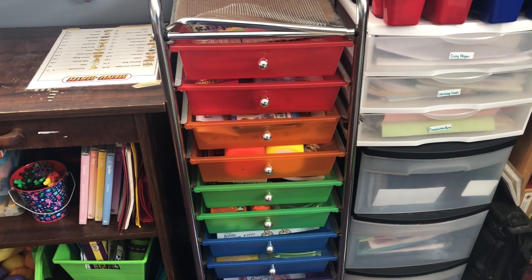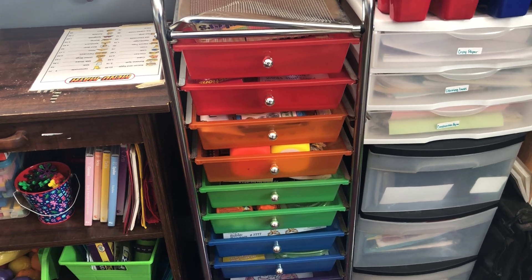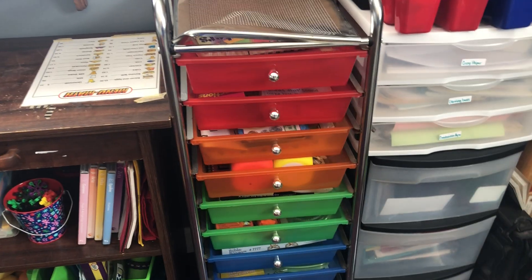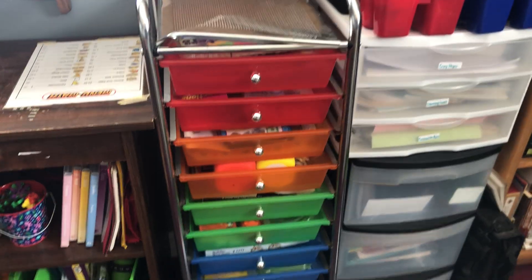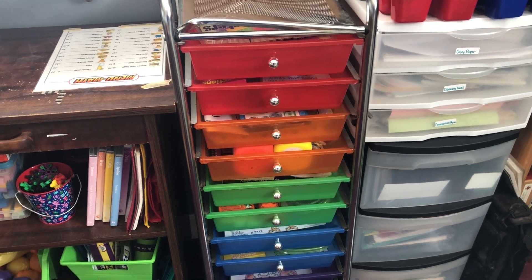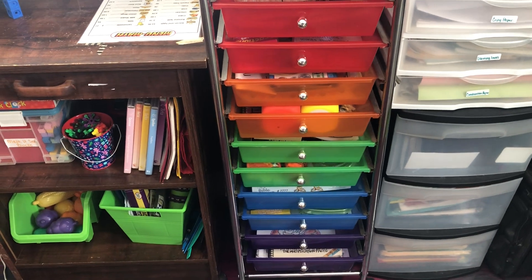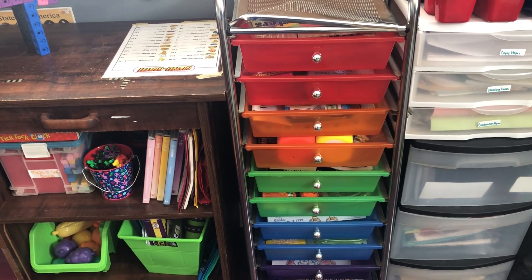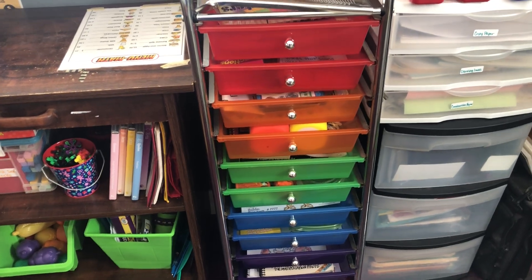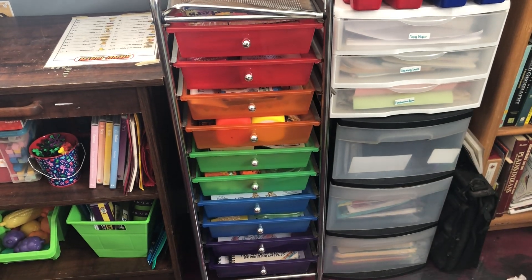Hello everyone and welcome to Keep Calm and Homeschool On. My name is Ashley and today I wanted to bring a video about our homeschool morning basket. We use this as both a morning and afternoon basket and we've kind of divvied it up. This is our seventh year homeschooling so we've changed some stuff to accommodate our needs.